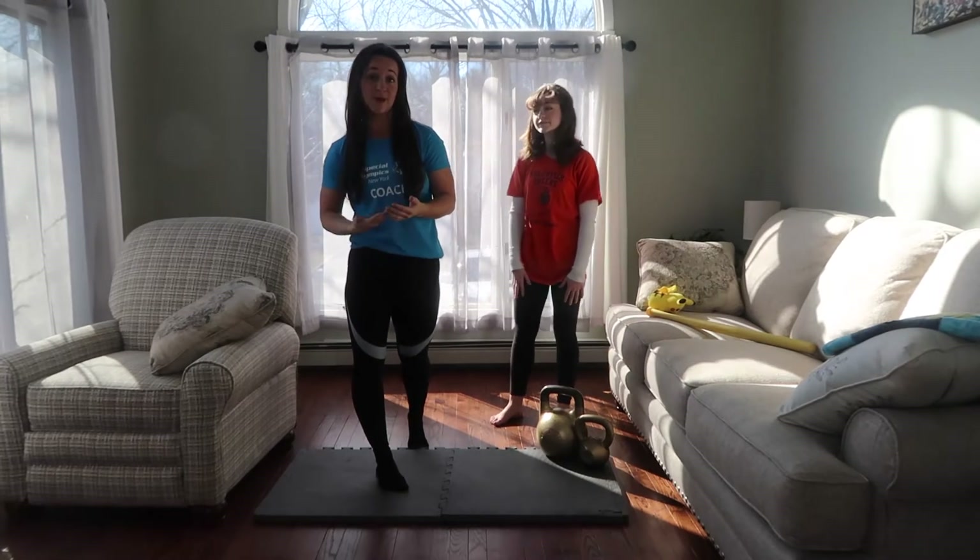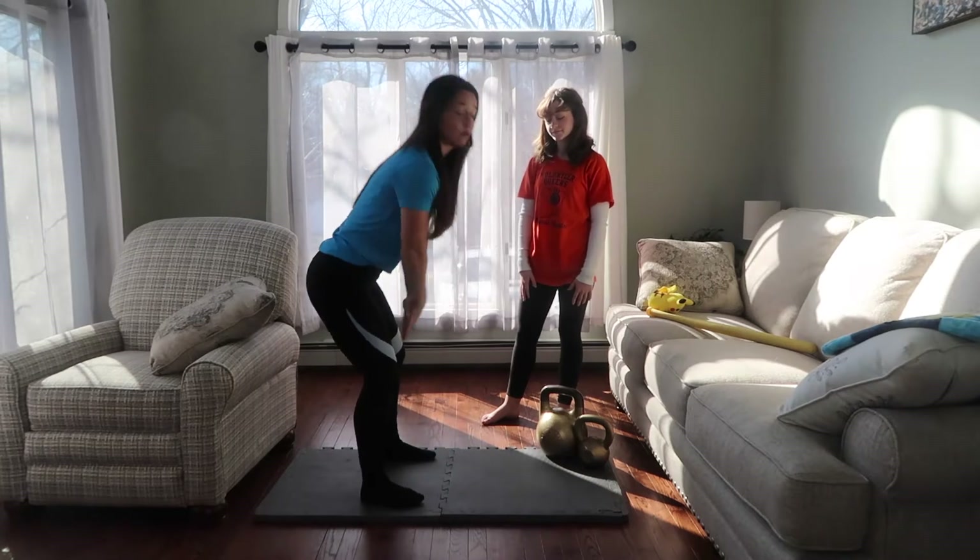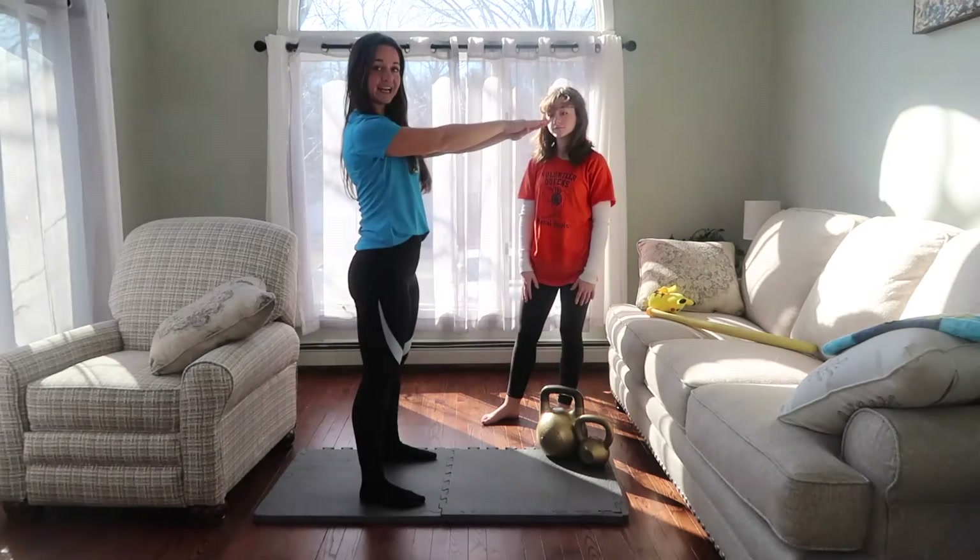So if you remember from our kettlebell swing and from our air swing, the bottom position is the hinge that we went over, and the top position is standing up tall.